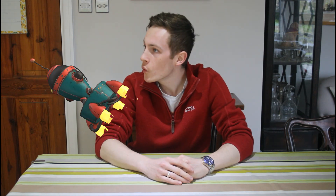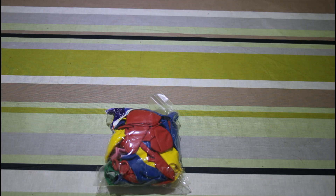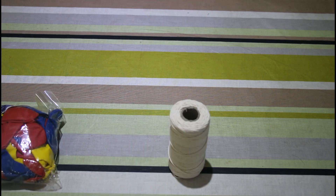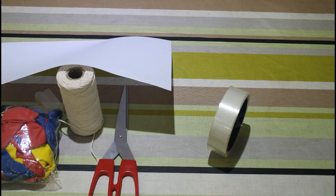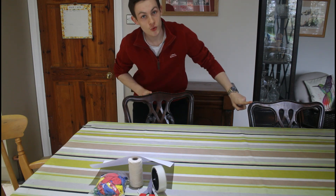Today we're going to be making a balloon rocket. For this experiment you're going to need some balloons, some string, some paper, some scissors — make sure you're asking an adult to help you with that part — some sellotape, and you're going to need two chairs.